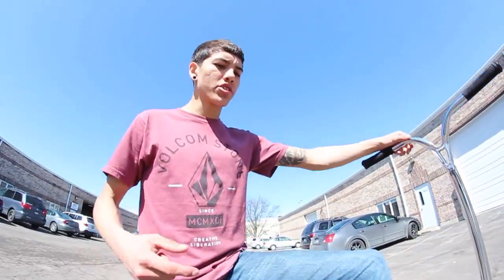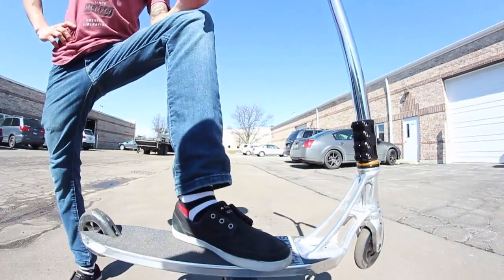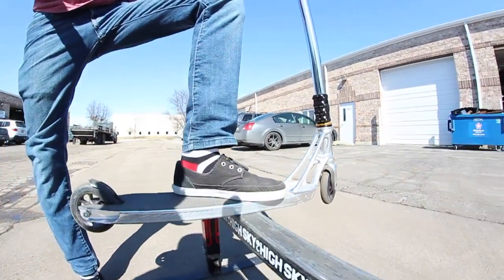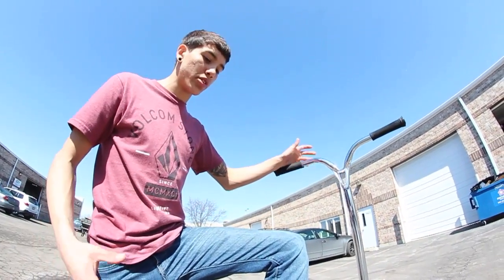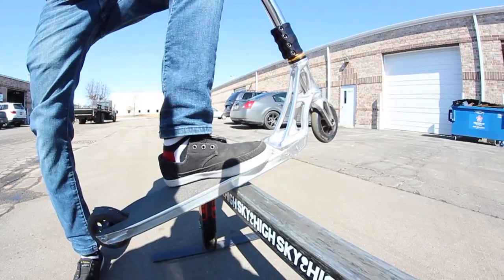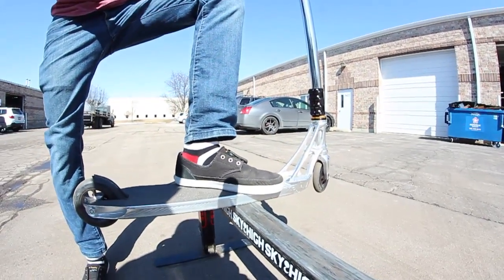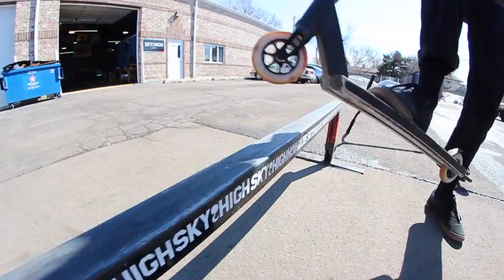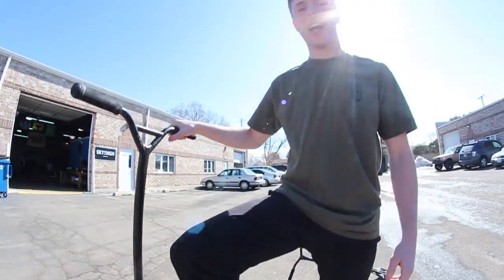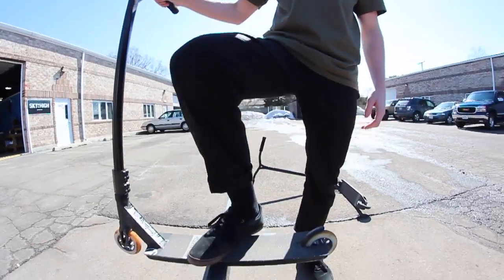As Christian mentioned earlier, it's very important to get the rail underneath of that front foot. It's just going to keep you the most stable on the rail and give you the most control during the slide. Another important thing is you don't want to be on the side of the rail — you would like to be as exactly on top of it as possible.